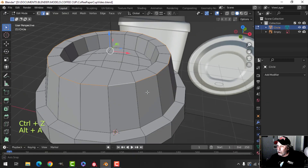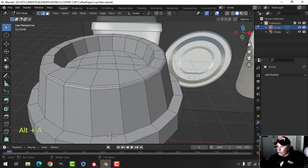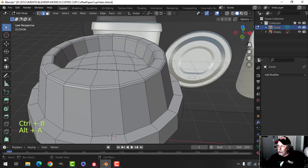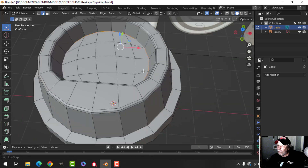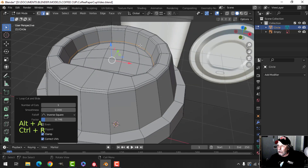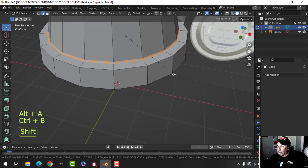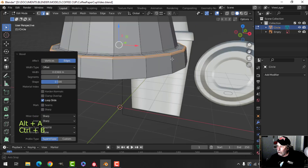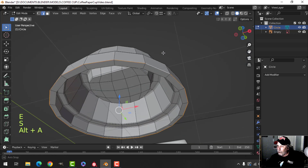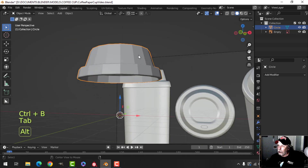Let's do some beveling. Select that edge, Control-B, pull — and I want 3. Select this edge, 3. We're probably not going to be able to select this very well, so I may just drag an edge loop down like that. Select that inner one there and 3. This one with 3. Take this one and extrude in just a little bit — extrude and scale in — and put 3, so that the lid is a little bit nicer.